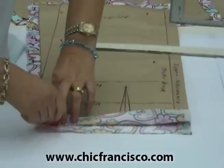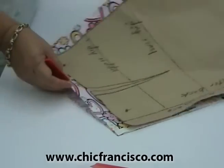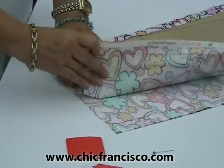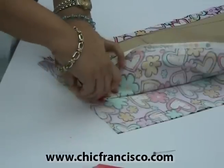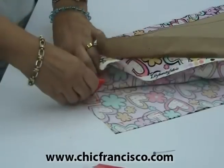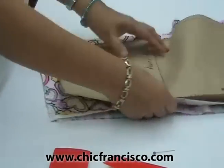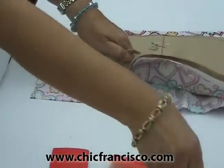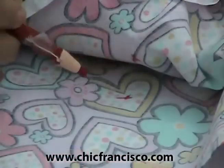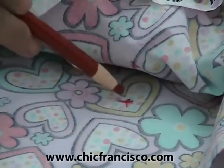Then we can connect all these marks using our curve ruler. Now for the dart lines, we will just use our index finger. I'll open this, remove the pin, and mark where the dart line falls and also the other dart line. We will also mark the end of the dart lines — maybe with a pencil — marking it with a cross, so you will know where the center of the dart line falls and where it ends.